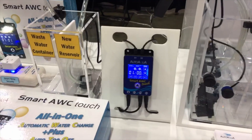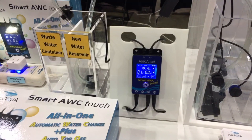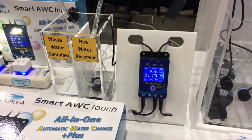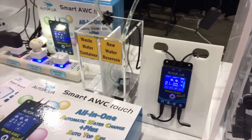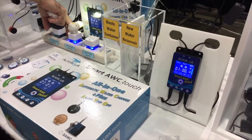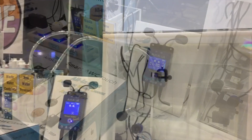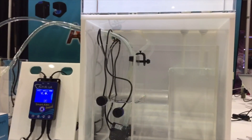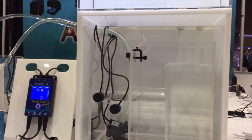We also have an auto water changer. I think it solves a problem that a lot of people are trying to fix. When you take water out of your tank, you want it to be replaced automatically, but you have to worry about the salinity and the amount that's topped off or added. This kind of takes care of all that for you by combining the auto top-off with the water changer.